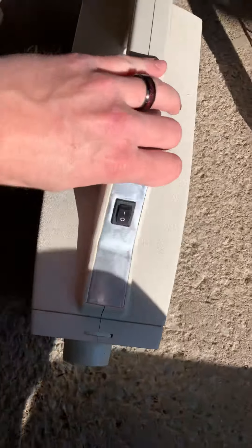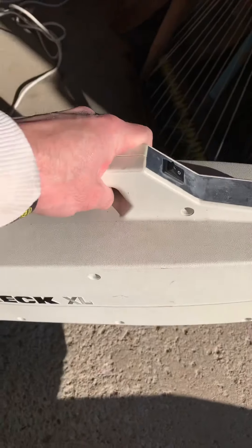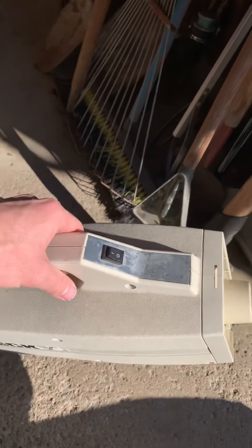Happy Halloween YouTube! We got a couple new machines here so I figured I'd show them to you. Today we got an Oreck XL hand vac — this thing I got a couple days ago.